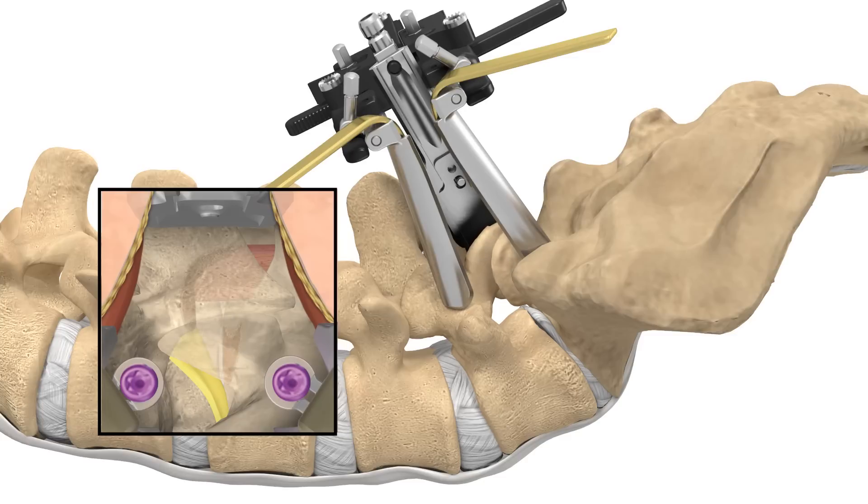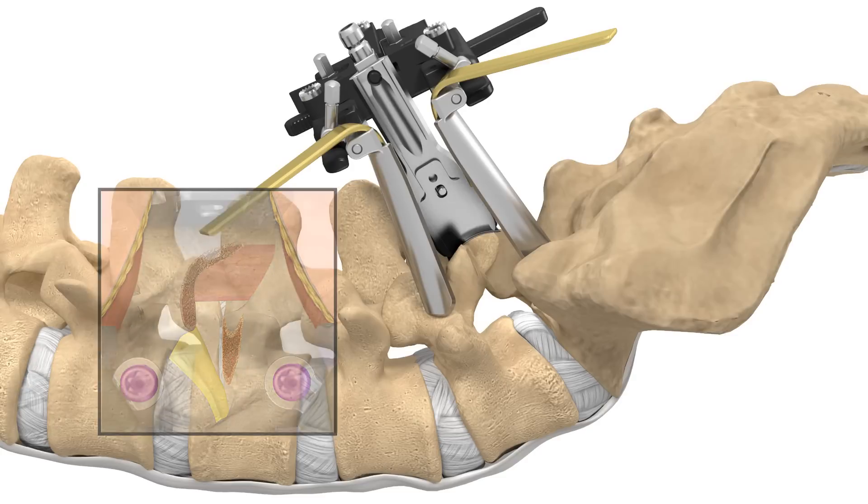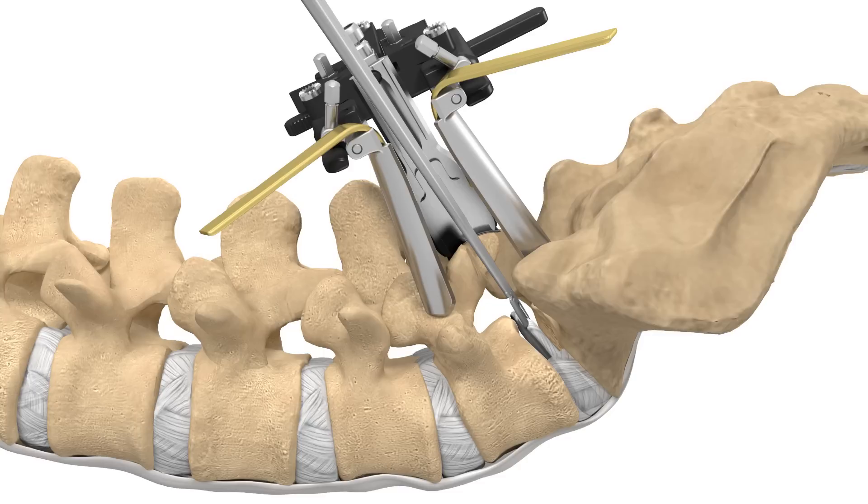Next, your surgeon will remove any bony anatomy or stenosis that is causing back and leg pain. Your surgeon will then remove the disc and prepare the disc space for fusion.